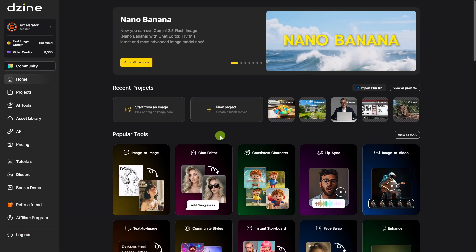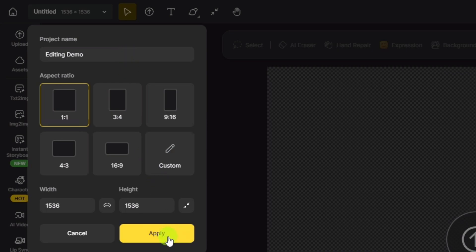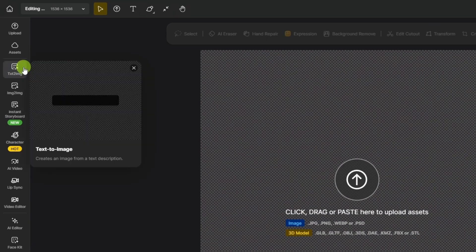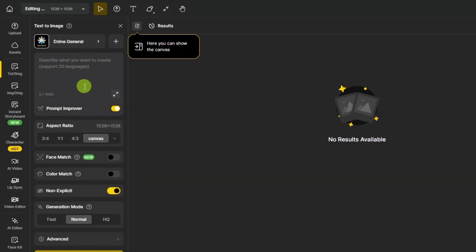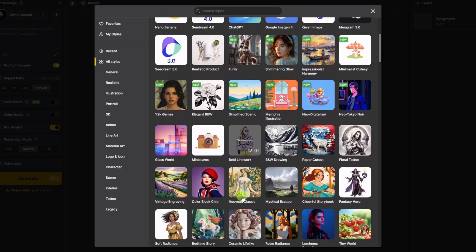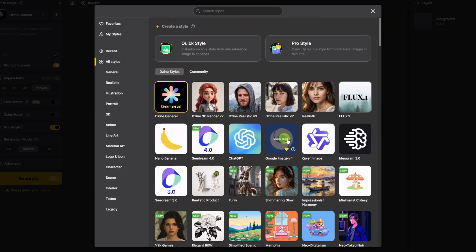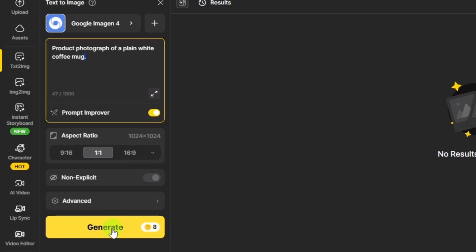In D-Zine, everything's organized into projects, so let's create a new project. We'll name it 'Editing Demo' and click Apply. Now we need an image to edit, so let's create one. Over on the left, we'll click the Text to Image button — that opens up the Image Generation panel. The model is at the top; we'll click on that. D-Zine has a bunch of image generation models to pick from. I've been really liking Google Image N4 lately, so we'll select that one. For the prompt, we'll just do a product photograph of a plain white coffee mug. We'll leave the prompt improver on — that'll add some detail and descriptive words before it sends the prompt over to the image generator. The aspect ratio of 1 to 1 will be just fine, so let's generate.